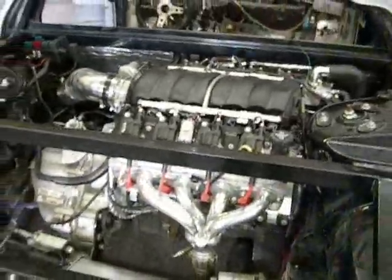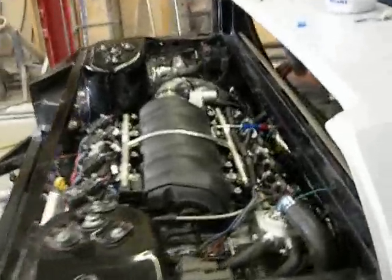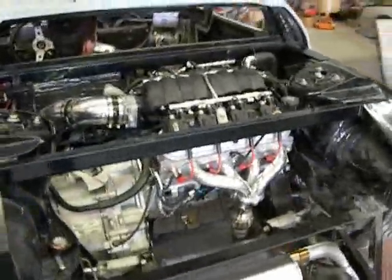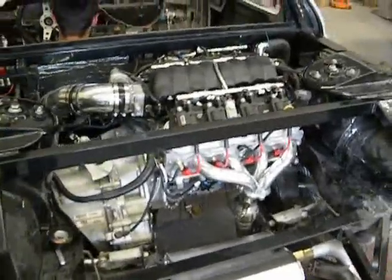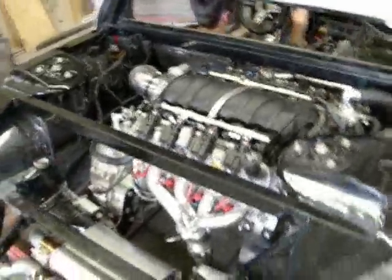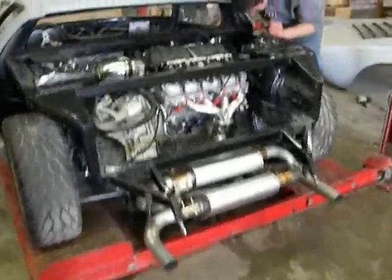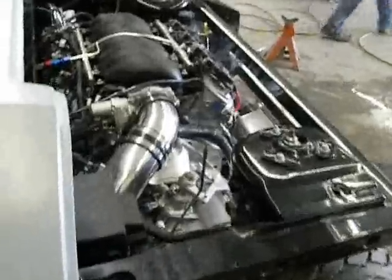We're getting ready to test fire the engine. In a couple of seconds we'll test fire it for the first time, see if it starts right up. There we go.